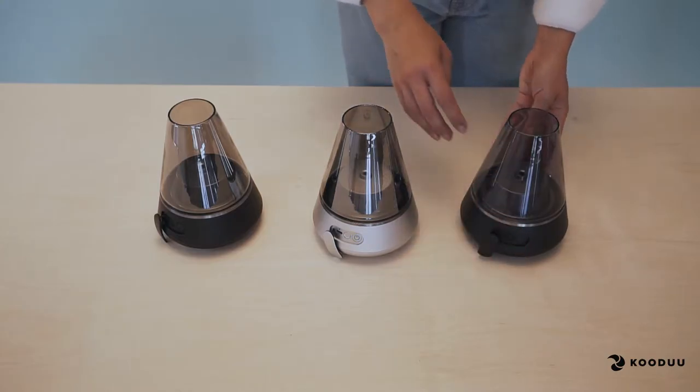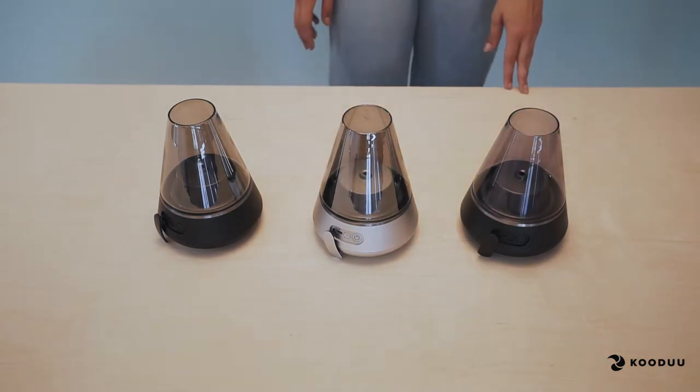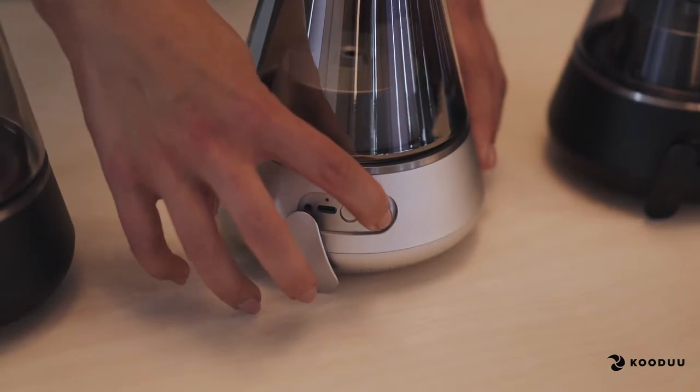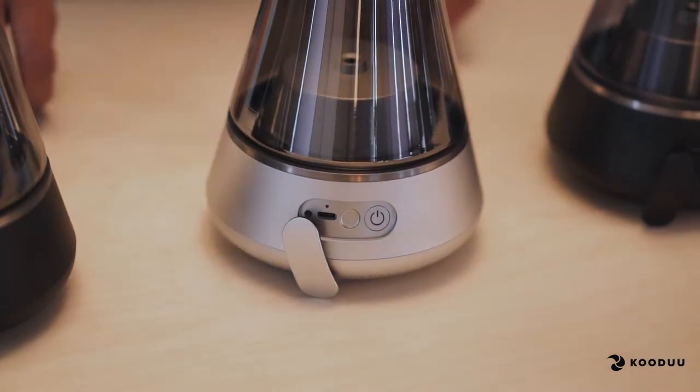If you have multiple products, you can repeat this process until you have connected as many as you like. To complete the setting of all your products, return to the master and double press the button.